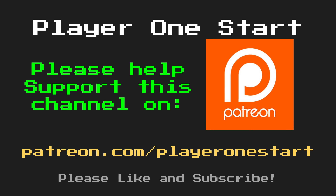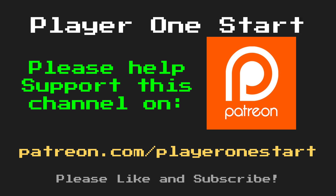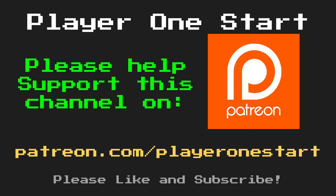With that said guys, that's about going to wrap it up for this video. Remember if you like what you see, please hit that like and subscribe button, share with a friend. As always, I want to thank you guys so much for watching. If you like this video and you'd like to help out with future projects on this channel, please consider supporting me on Patreon.